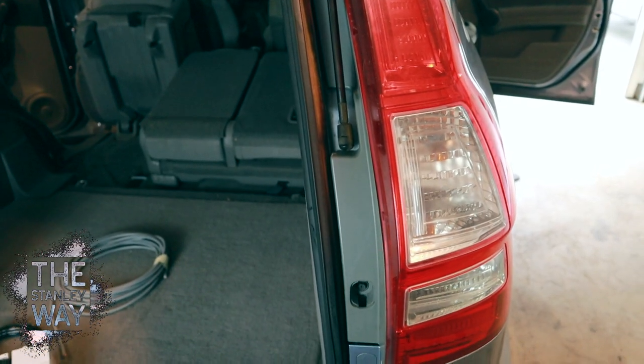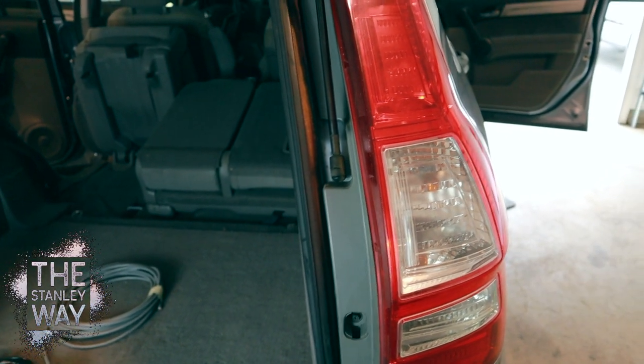Welcome back to the channel everybody. Today we're going to be installing a hideaway LED strobe kit from StrobesNMore. This one's going to go on a Honda CRV.